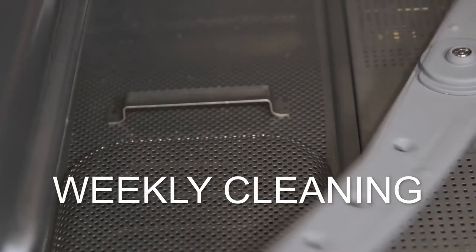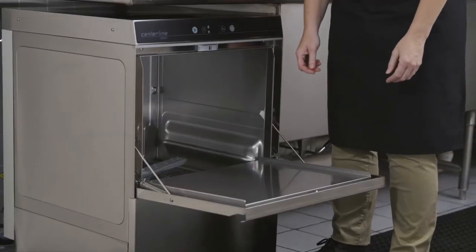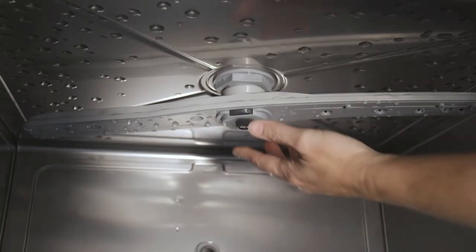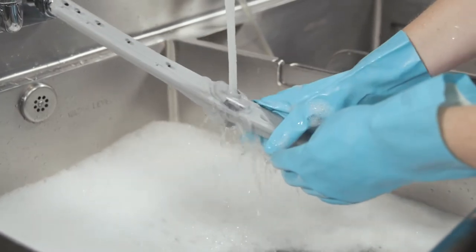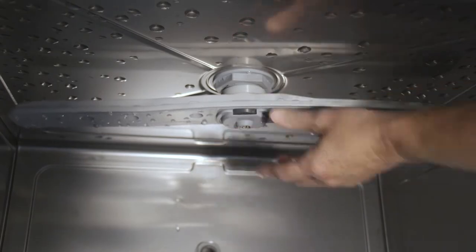Perform a weekly cleaning at least once a week or more often if necessary. To begin, depress the two buttons on the side of the lower wash rinse arm and remove. Remove the upper wash rinse arm. Clean both arms. Replace all parts. After cleaning, air out the machine to dry.